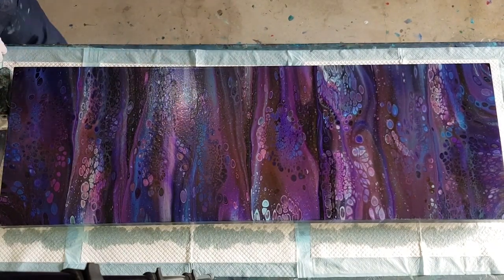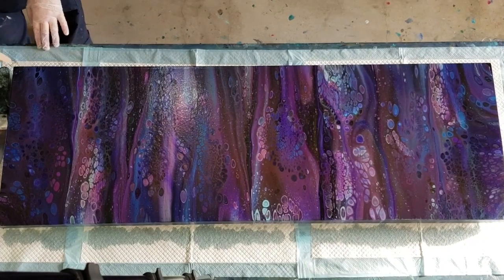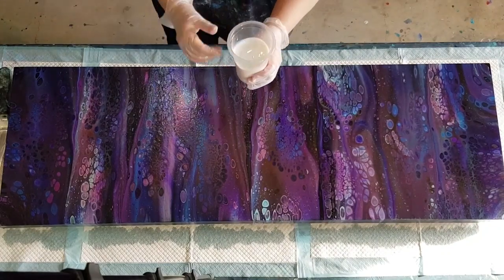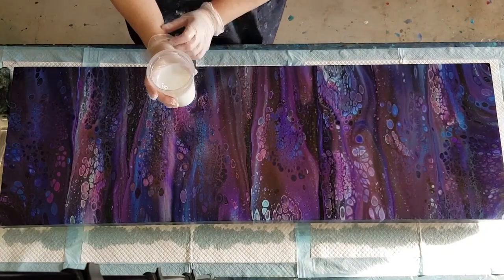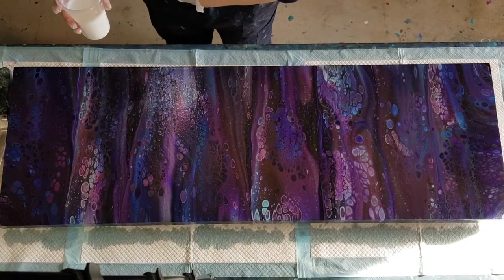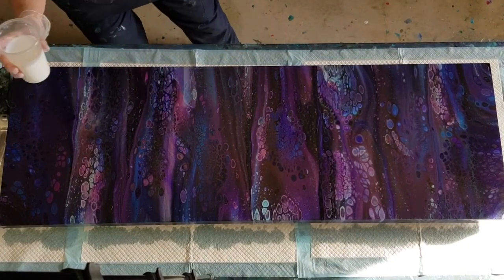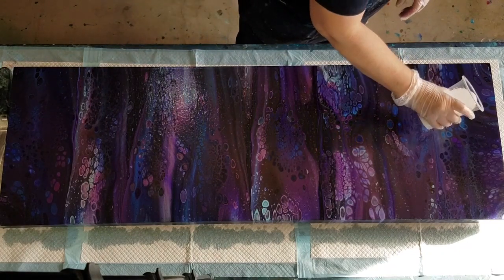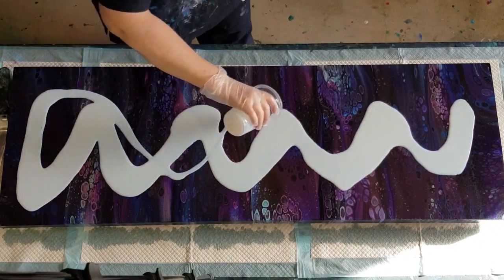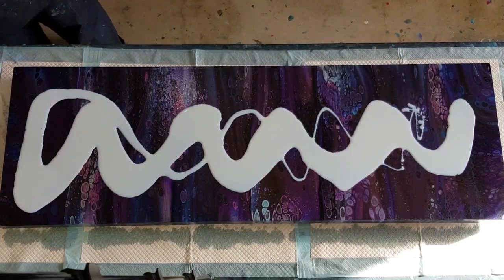I'm just going to get a clean stick to stir. Those little bits are dry — I ended up using yesterday's stick but it should be fine. Don't shake your bottle and don't give it too much of a stir because it'll get bubbles in it, but we'll torch anyway just in case. Same thing — just pour it on. It will dry clear, so don't worry about it being white.